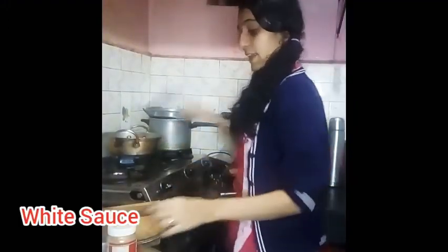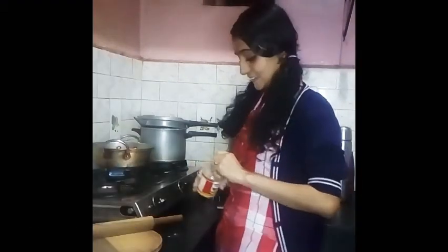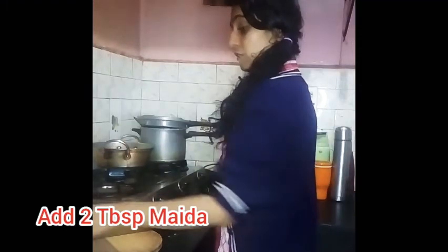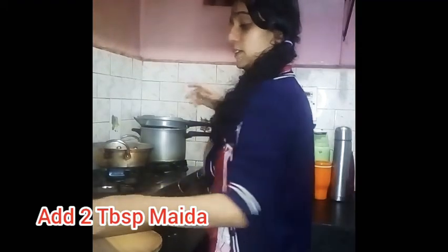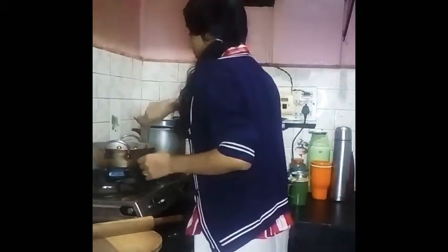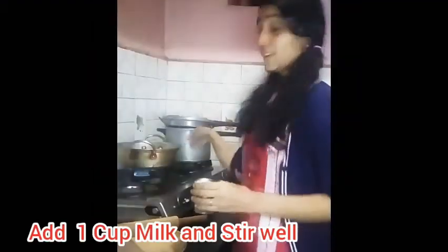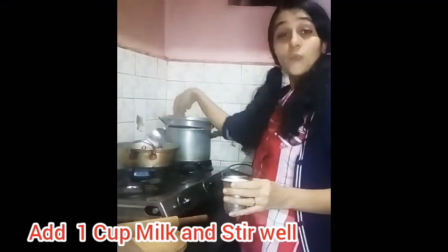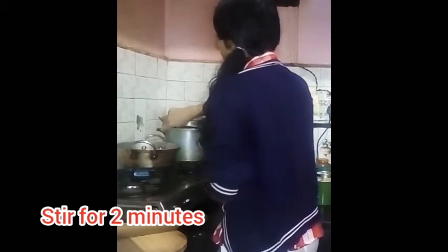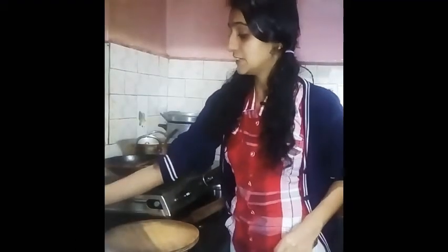Skip for another 1 minute and then we will switch it off. So let's make the white sauce. I have kept the pan. I will add butter. After that, I am adding 2 tablespoons of maida, then 1 cup of milk. The white sauce is ready.